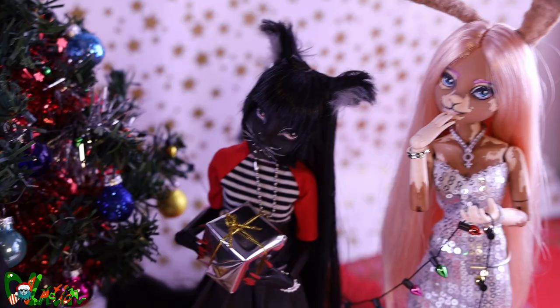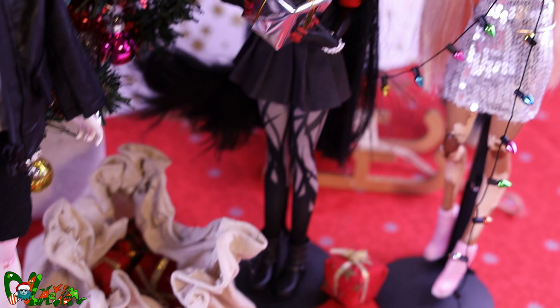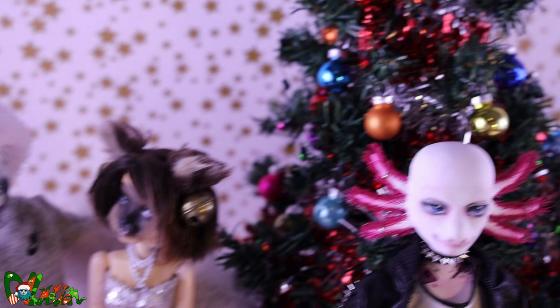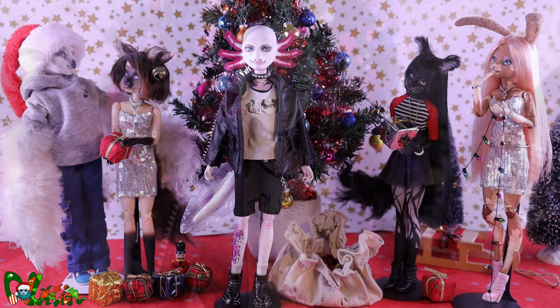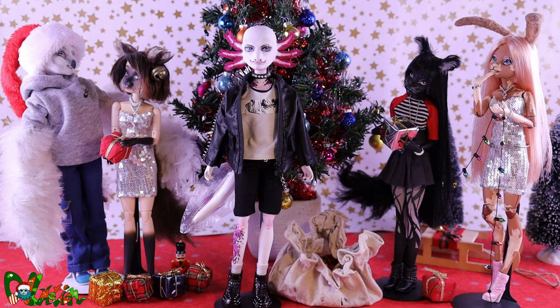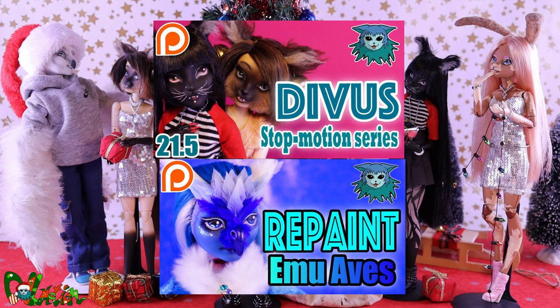I really like how Jeff turned out. I finally have an extra doll I can keep for myself, and I like that I'm adding a bald character to the series. Jeff will be the main character in the Divis spin-off series — this series will take place in the same storyline but from a different view. This series is also for an older audience, because they will discuss themes not suitable for YouTube. The first episode is now available on Patreon and YouTube membership, together with Emu Avis, the first ever Doze repaint. Go check them out if you'd like to watch or to support the channel — it's really your choice. But I still want to thank my amazing Patreons of honor.